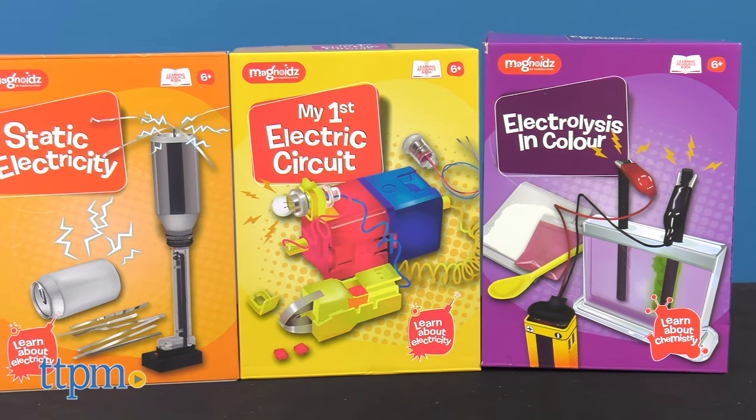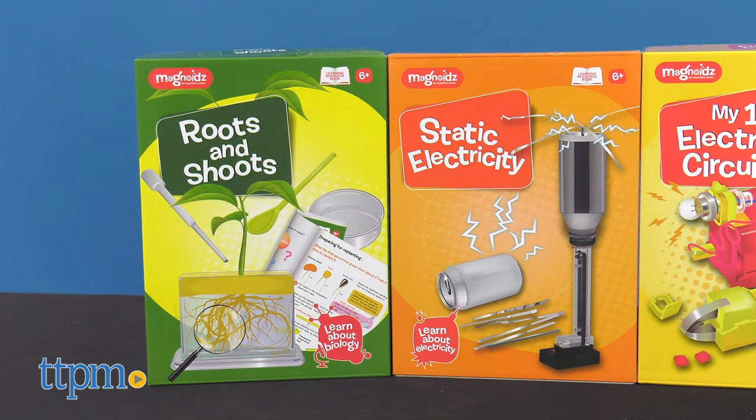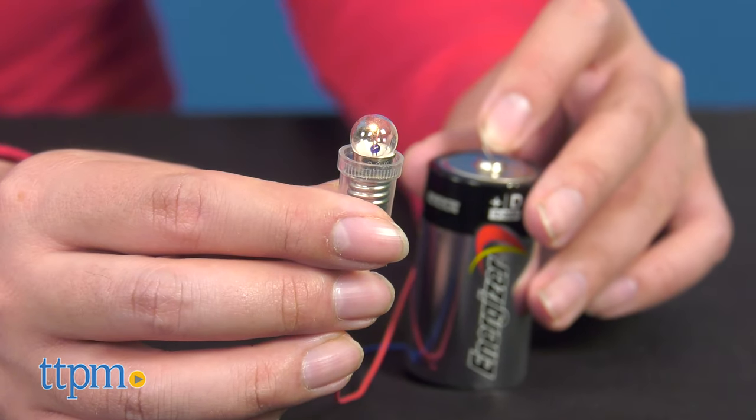If you're a fan of science toys and collectibles, be sure to subscribe to our channel for reviews of new and upcoming releases. Part of a series of construction kits that teach kids about electricity and chemistry, the kit is intended for ages 6 and up.